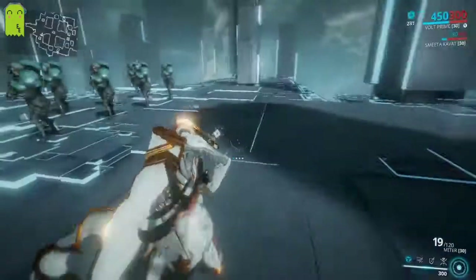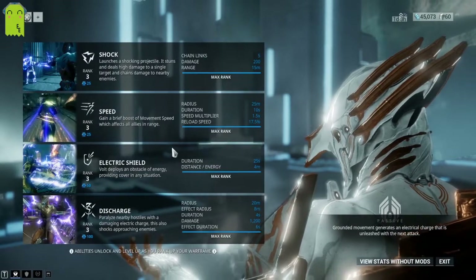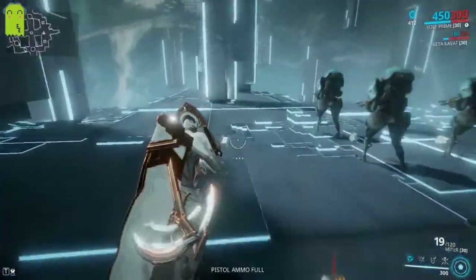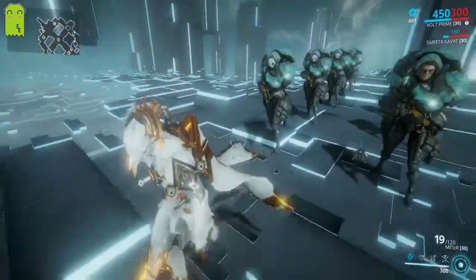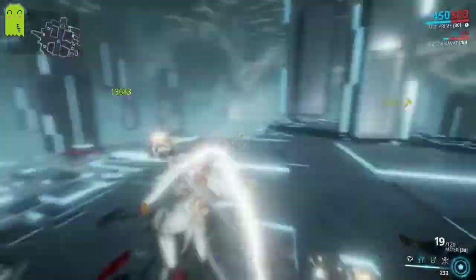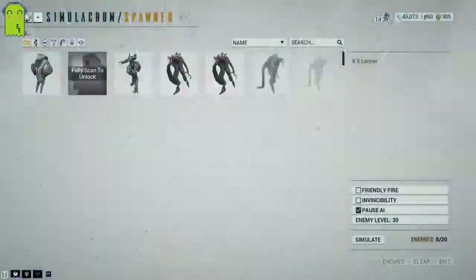Volt's next ability is Speed, which is kind of a misnomer to a lot of people who want something more offensive. You gain a brief boost of speed which affects all allies in range — radius of 25 meters, duration of 10 seconds, 1.5 speed multiplier, and a reload speed increase of 17.5%. When I activate my speed boost, not only does it increase your movement speed, it also increases your attack speed. So it's not just the movement speed you get — you also get attack speed.